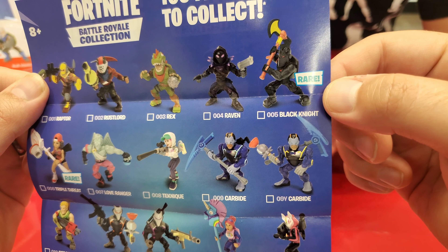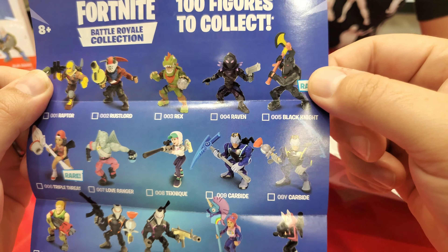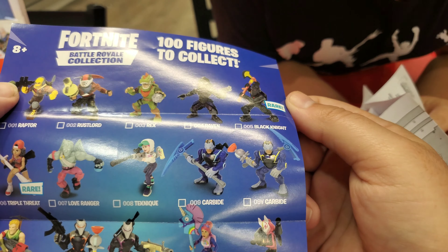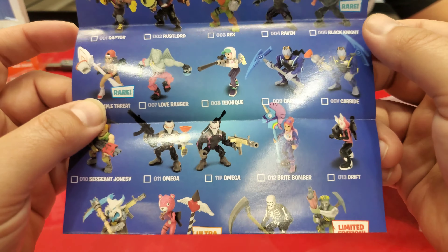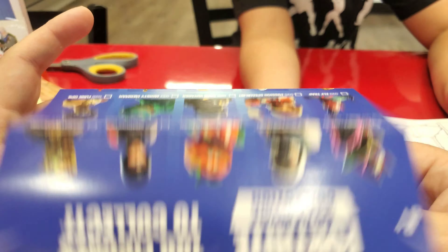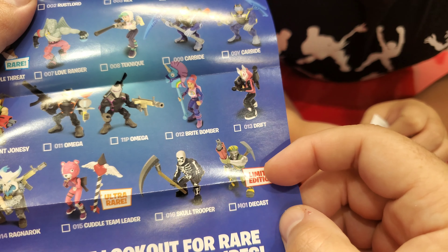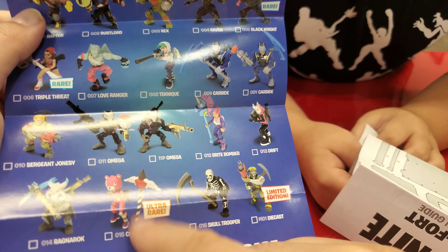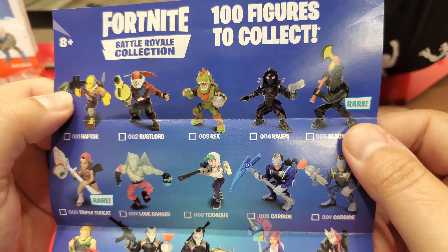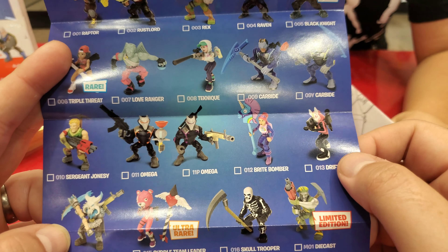Munster, do we have Black Knight? Yeah, we do — he's rare. Triple Threat and Black Knight together are rare. There's some I know we don't have — a die-cast Jonesy, he was limited edition. Cuddle Team Leader is ultra rare — we have her? Guys, let us know if you want to see our entire Moose Toy collection — just smash the like and let us know. I have a feeling there's going to be a lot more coming.